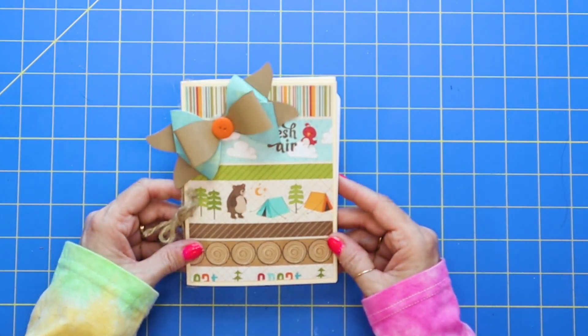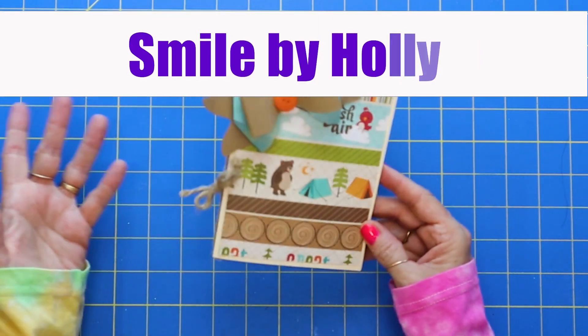Good morning! Hi, it's Holly with Smile by Holly. Thanks for joining me.